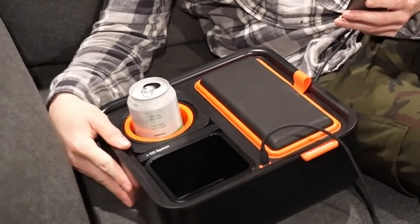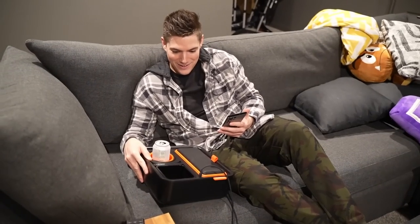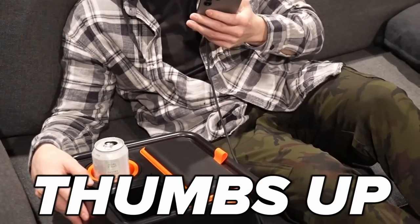Hey, are we supposed to be filming right now? Cause I'm kind of preoccupied with the couch console. My drink doesn't fall because — watch. Couch console gets a thumbs up.